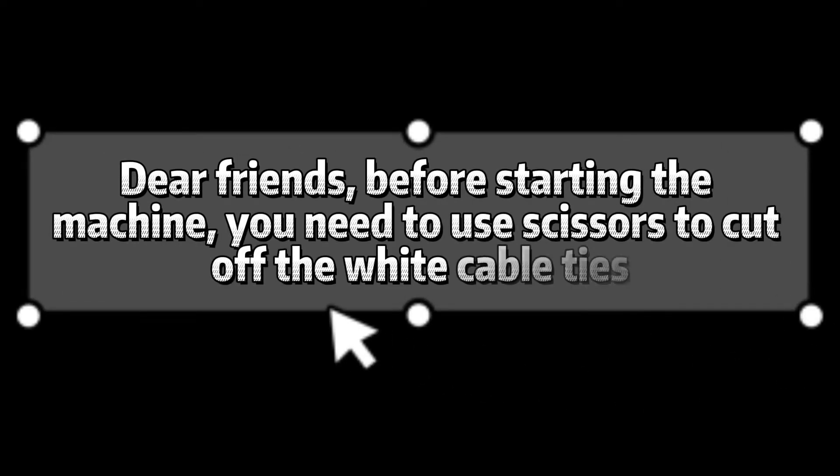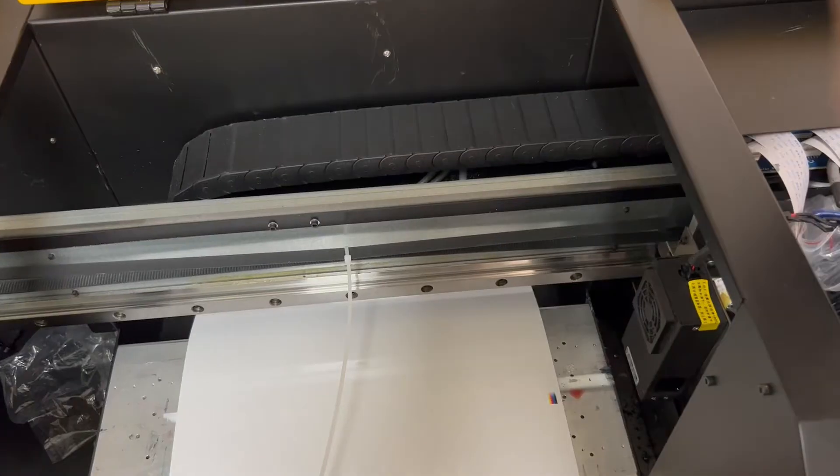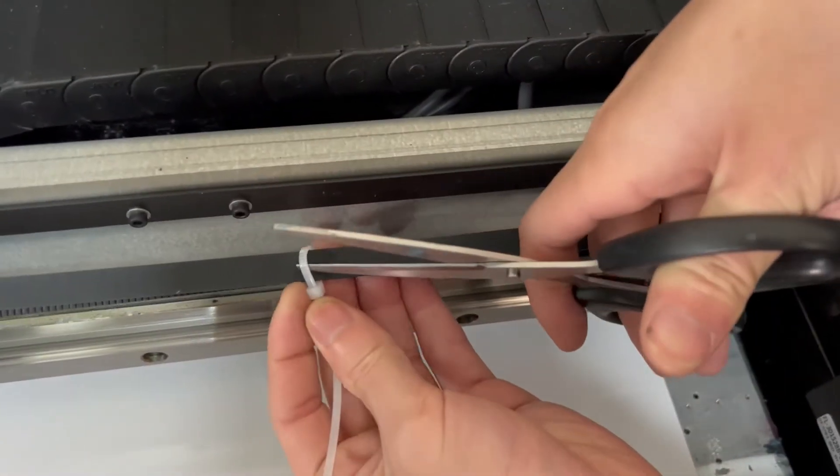Dear friends, before starting, you need to use scissors to cut off the white cable ties.